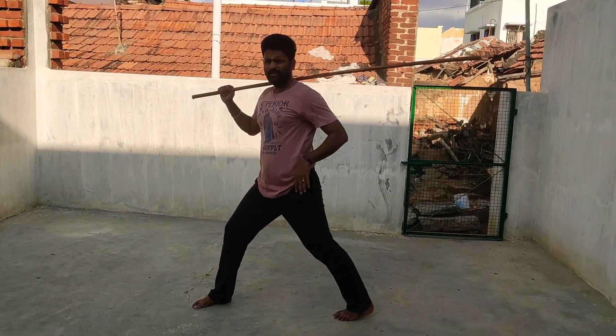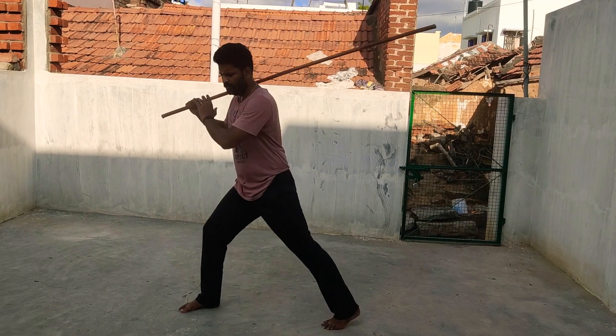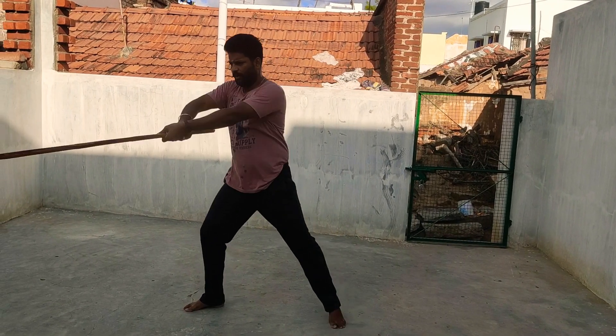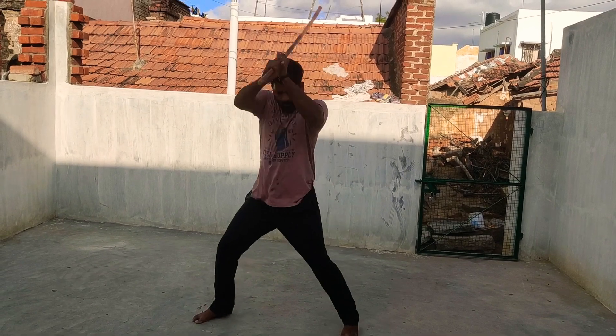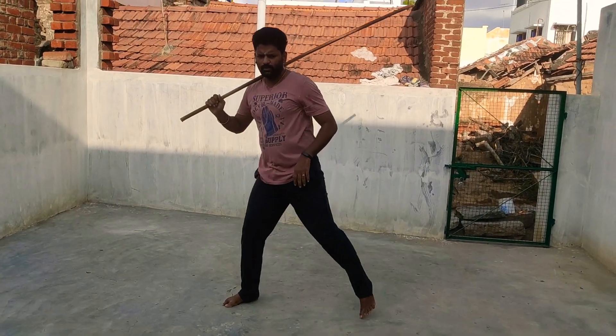Move forward to the back. The back of the back is the back. One, two, three. One, two, three. One, two, three. So, stretch the head.